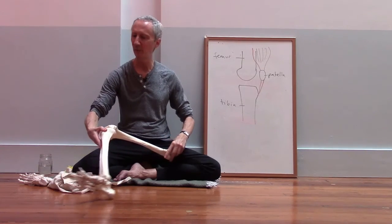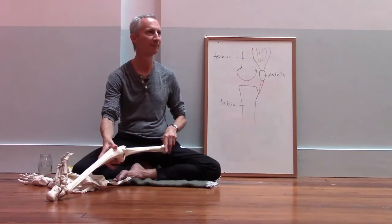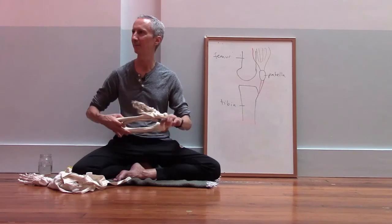If we don't have the ability to rotate at the hip joint, the knee winds up over-rotating as a result, and that can create some pinching at the knee. We'll come back to that in a little bit.